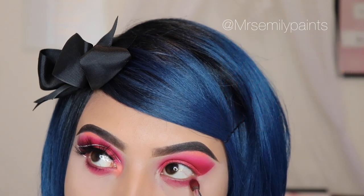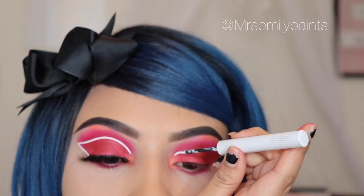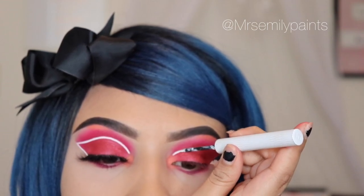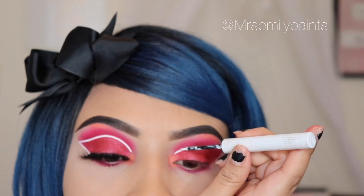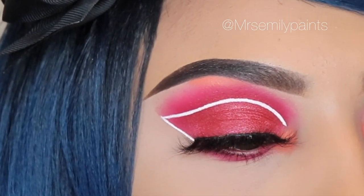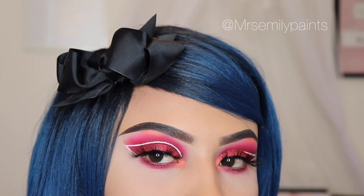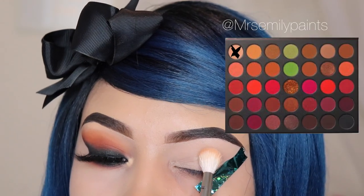For the final step, I'm using the Urban Decay Eyeliner and I'm doing this off camera because I was having a hard time doing it while recording. This is the second look — I hope you guys enjoyed it, stay tuned for the third one. Give this video a thumbs up if you're enjoying these mini tutorials.